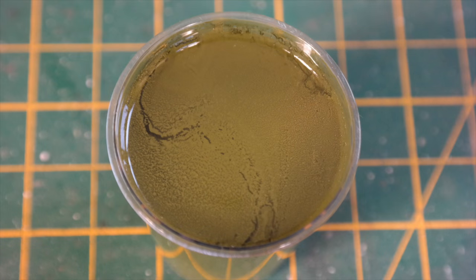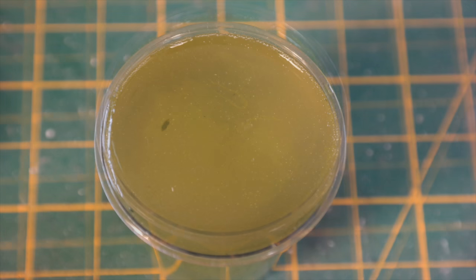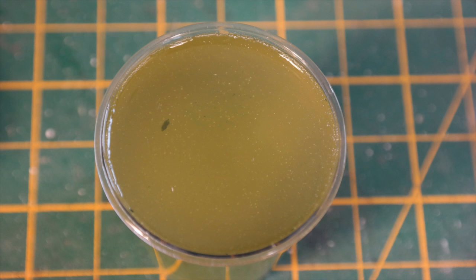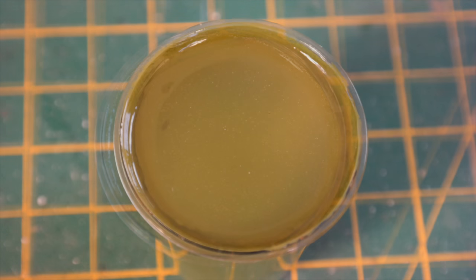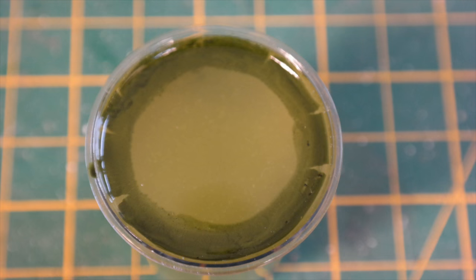Here are some close-ups. The Tamiya — you can definitely see the bittiness of it, very light scum. Vallejo less good, more like blanket weed perhaps. Oils crash and burn — nothing really useful there. The slimy grime light enamel paint actually looks quite good in close-up, though it's less obvious on video. And here's the dark color — you can see it forms a very scummy look, just perhaps a little dark.